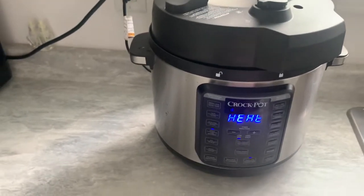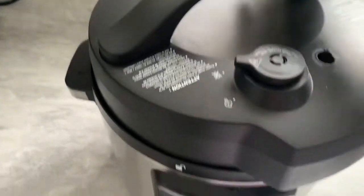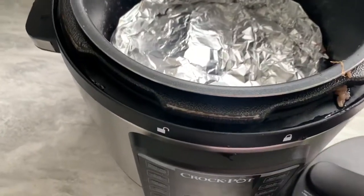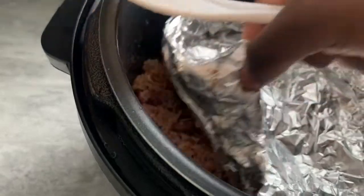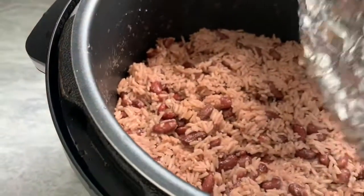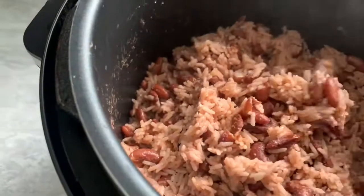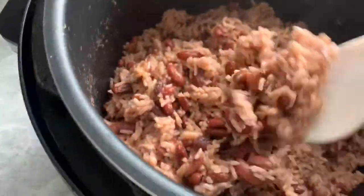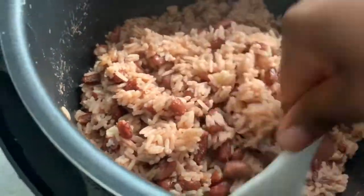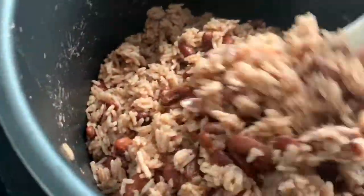Okay guys, so I unplugged the crock pot but left the foil paper on it and let it go and steam. It's hot — now look at my rice and peas! I'm going to fluff it up a bit. It can steam some more, but guys, look at that — look at the rich color! The flavor is amazing. Talk about rice and peas — it looks good, doesn't it?